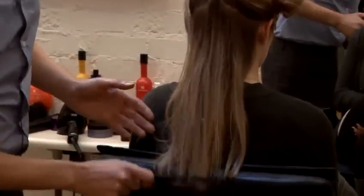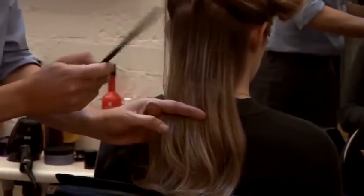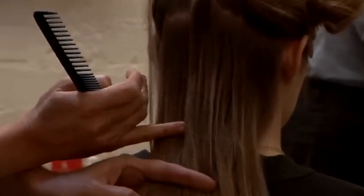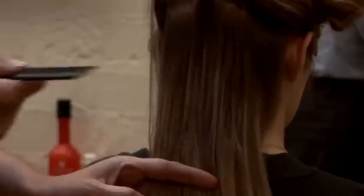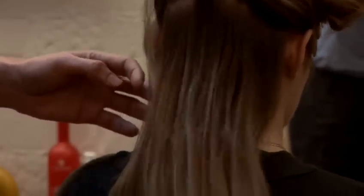We're going to start on the ends and work your way up the hair shaft. If you start combing from the root area, what you do is you start gathering all the knots together. And then you create more knots and you're making your life more difficult. So we're going to start on the ends and work up the hair shaft until this area is completely tangle free.